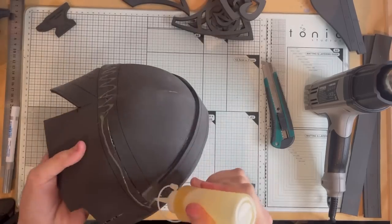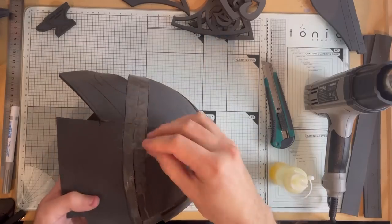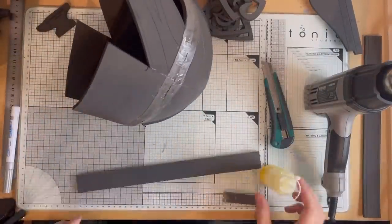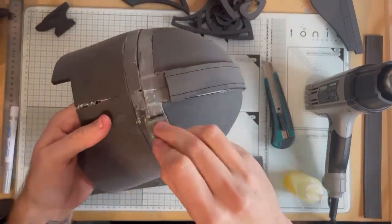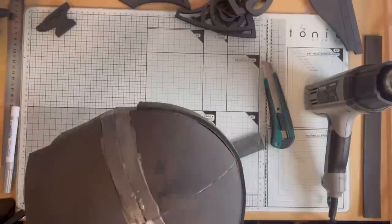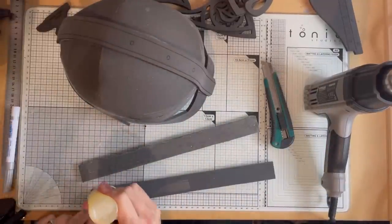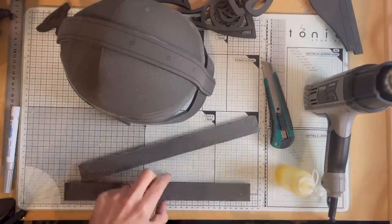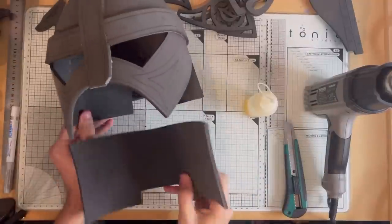Apply contact cement within your marked lines and smooth that out. Apply it to the two strips — they should overlap ever so slightly, and once the first one's glued in, as you glue in the second one we will slice that overlap with our knife. Once it's gone nice and tacky, start at that center joint and just work your way along. You can squeeze it together after.